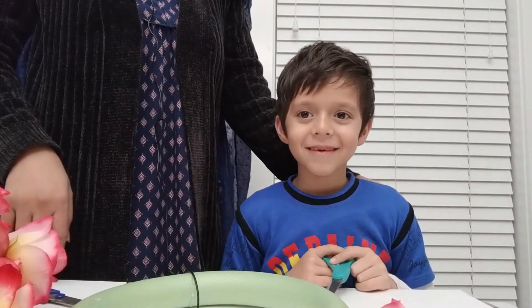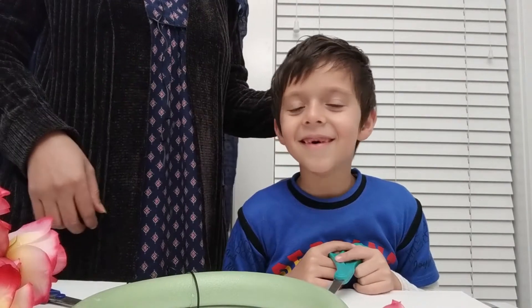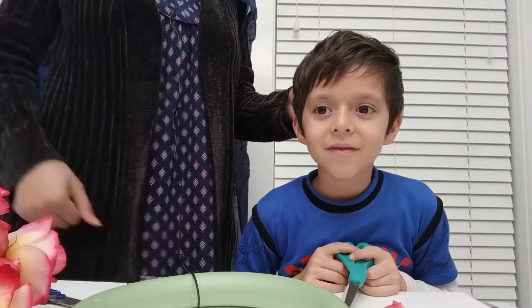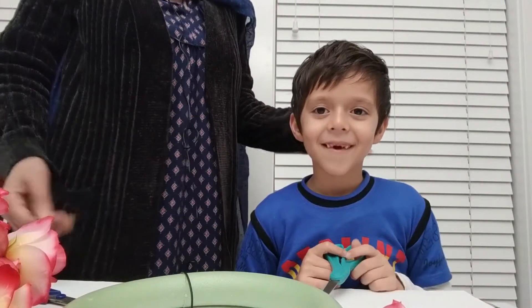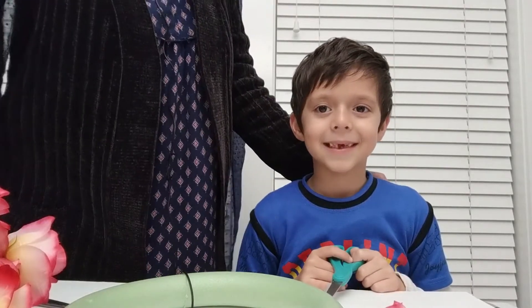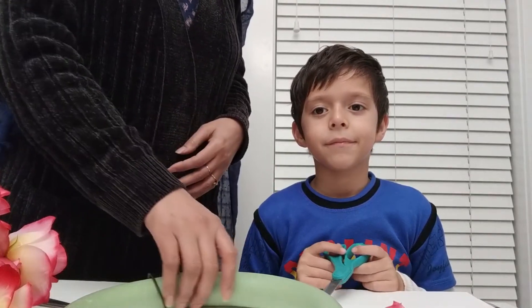Hey guys, this is Bushra from Bushra's Lifestyle and this is my little boy — he's going to be my helper in today's video. Before we start, please subscribe to my channel and let me know what kinds of videos you guys like to watch. Today's video is all about a Dollar Tree DIY wreath.